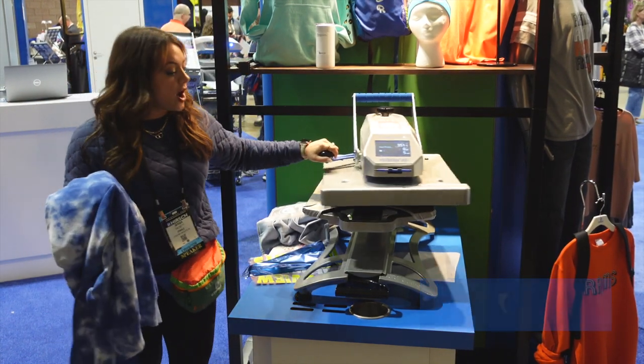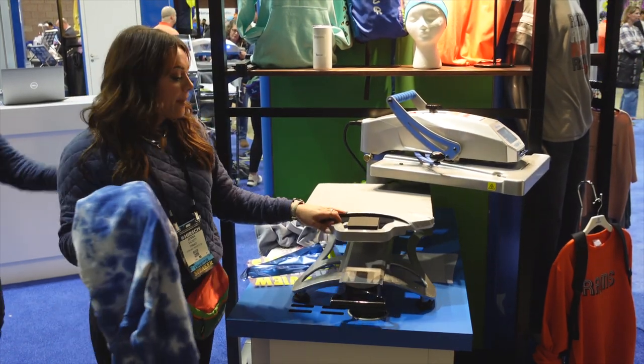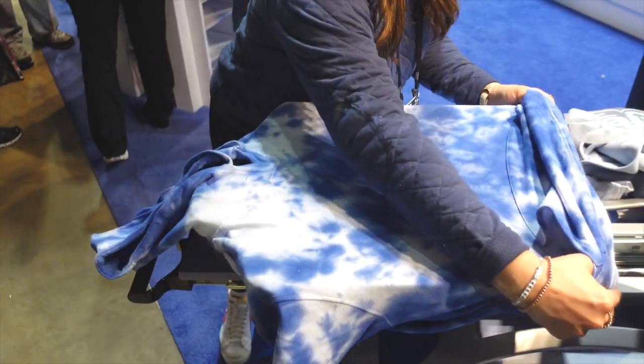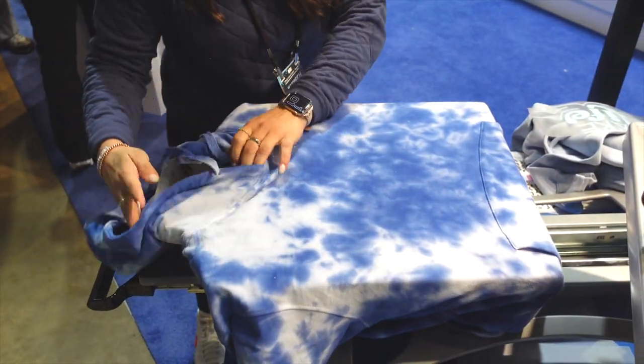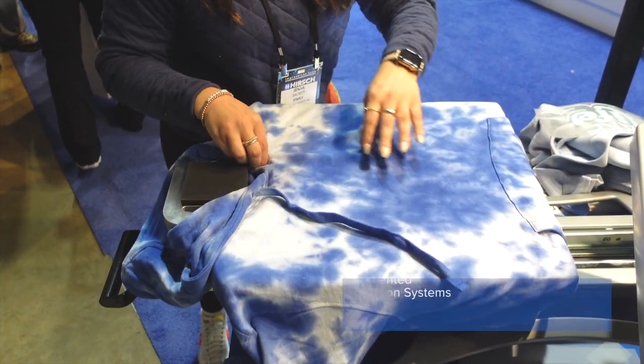We're going to be using the Hotronix Fusion IQ for heat application, so we're going to load on our hoodie using our new tag-along platen. A little bit about this platen — I love this because it is now getting all of these thick seams from the hoodie out of the way.